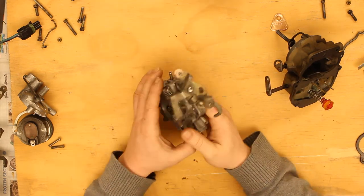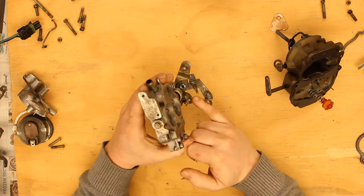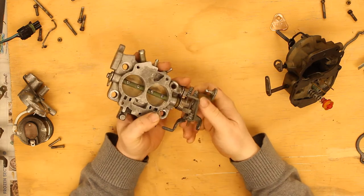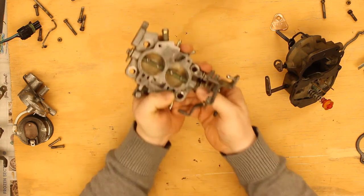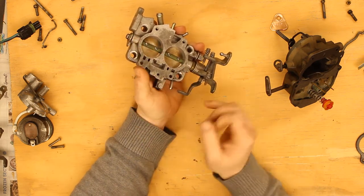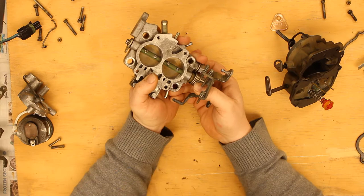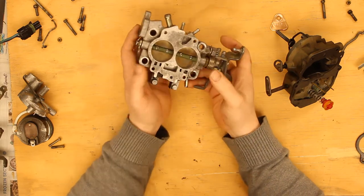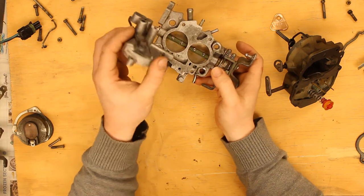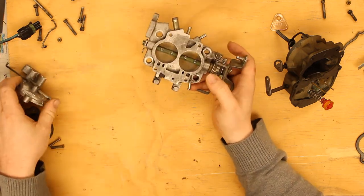I also did some maintenance. Remember how this was loose before? Well, we now have a screw here with a Loctited nut. There is still a little bit of play in the throttle shaft, but I can't see it being a significant vacuum leak, so I'm going to let that pass. And I was finally able to get this off — it was causing me problems during cleaning, but we'll have to put that back together as well.